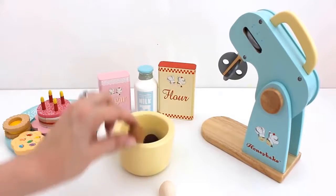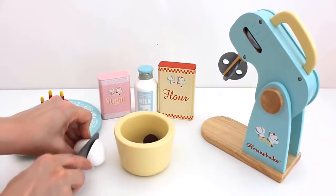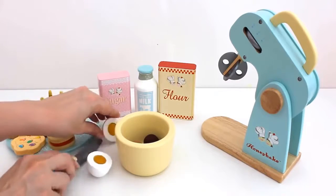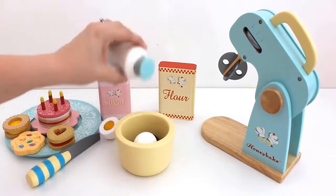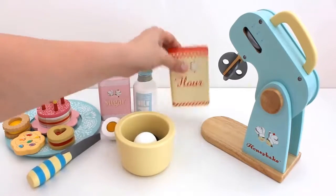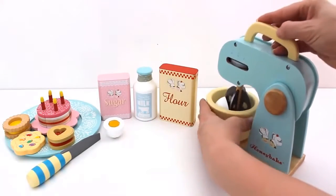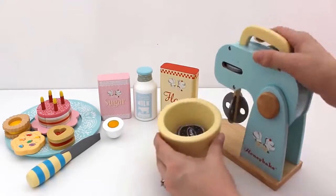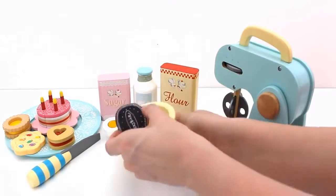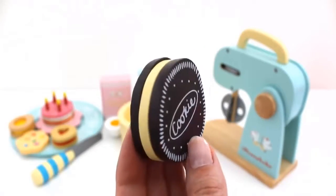Maybe I'll make something chocolate flavored this time. Add egg, sugar, milk and flour. Let's mix. Wow, one chocolate cookie!